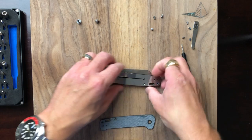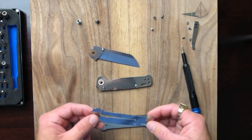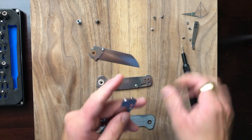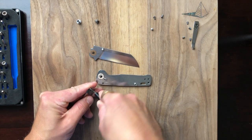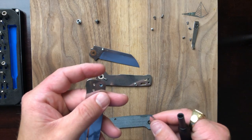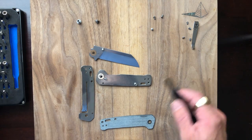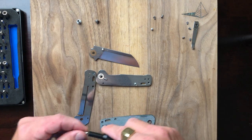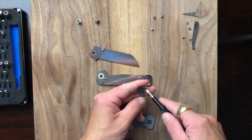Let's lift the liner out. In regard to the D2 blade, there have been some questionable things that have come up about D2 coming from China — it's always a bit of a question. But as I said earlier, QSP has a good reputation.